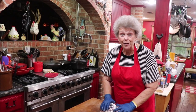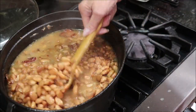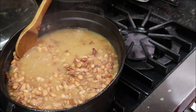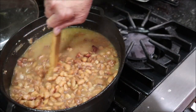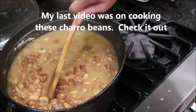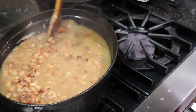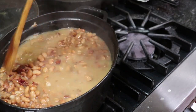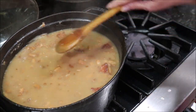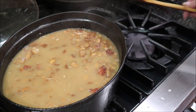The beans have cooked about three hours just simmering. Here's how soft I like them - you see how they just mash up against the side of the pot. If you like your juice a little bit thicker, just do a few spoonfuls like that, mash them, and it'll thicken your juice a little bit. These are ready. I'll put the lid back on them for a bit.